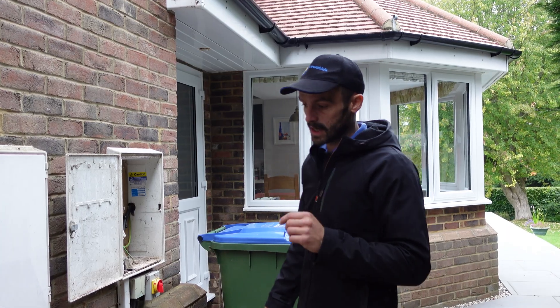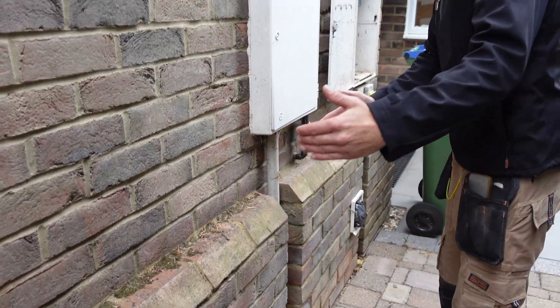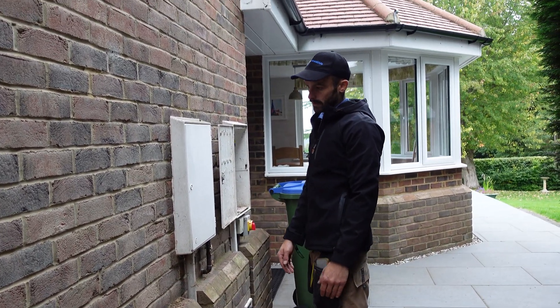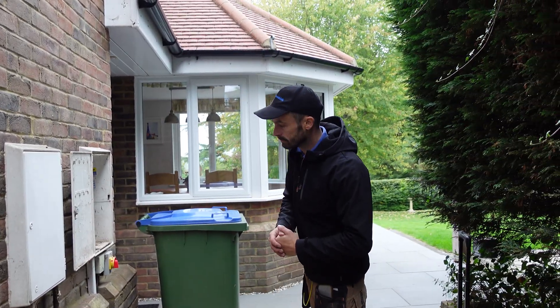It's a slightly tricky installation this one because of the brick at the bottom. We need to ensure that the batteries, once bolted together, are strapped back to the wall to avoid any tilting, and the difference in cable depth we'll need to consider when routing any wiring as well.